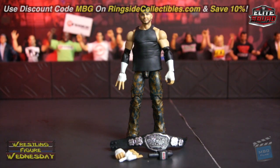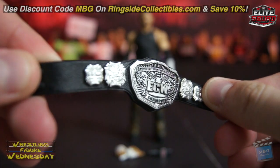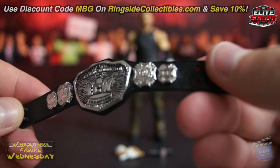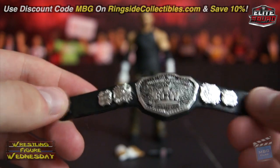I do really like this figure — it's really cool, the detail is great, and I like it more than the SummerSlam one. The accessories are great, especially the ECW title, which everybody will be after. This is what people want most. It looks very good, and the side plates are pretty detailed. I imagine this may be the only way this belt will be released, though it would be cool if they gave it to someone else down the line.